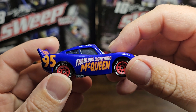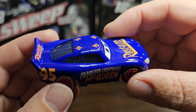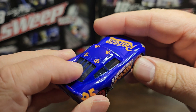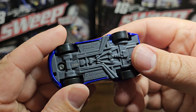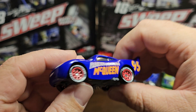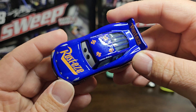You got the Fabulous Lightning McQueen on both sides — all four tires do roll. On each side the details are pretty much matched up pretty decent. You got the back window — of course you can't see inside. Underneath it reads 2021 Mattel Disney, made in Thailand.